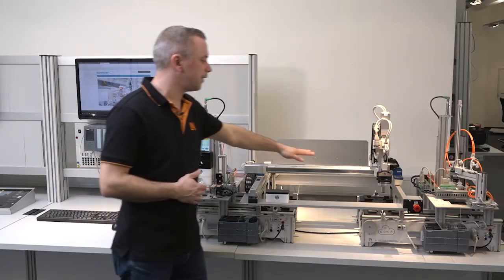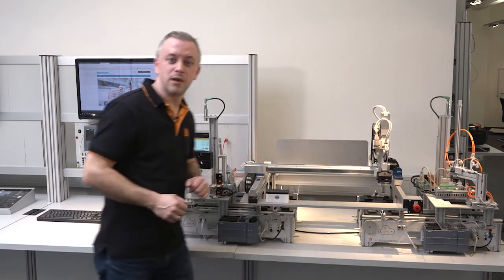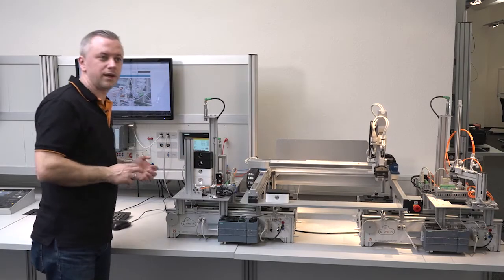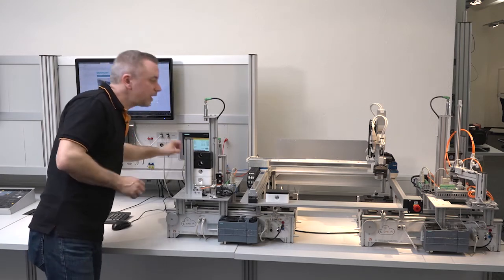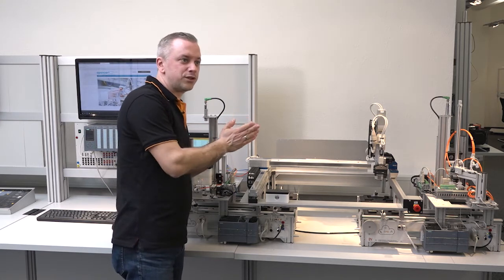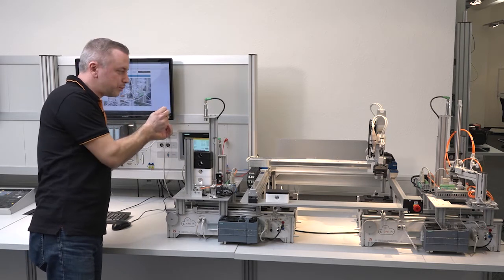For example, the gantry robot is currently at position 250 millimeters and we want to move it to position 100 millimeters. In the touch panel I choose the value for the X axis — 100 millimeters — and press 'go to this position,' and then the axis moves to that position. In the first step we move fast to 100 millimeters, and then we can do fine tuning by tapping the buttons to move slowly to the exact position we want.